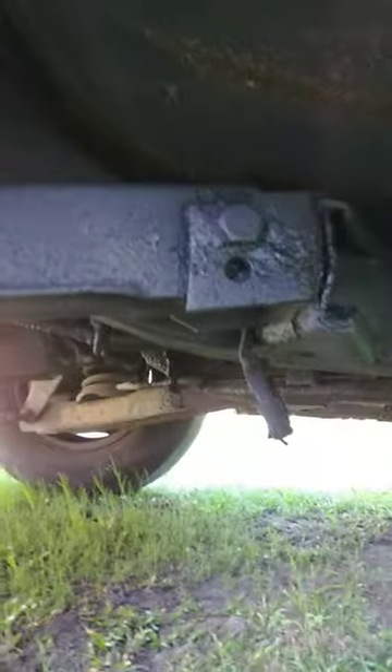Y'all see how this stuff is looking on the X-Frame? Look at there. It's still like some black tar or some jank. See there?